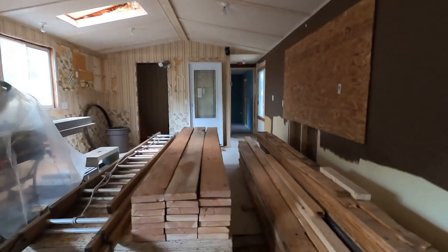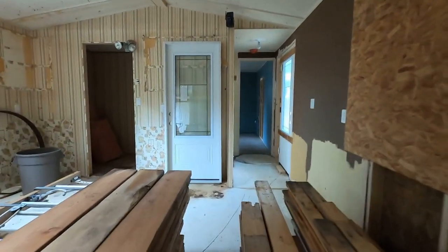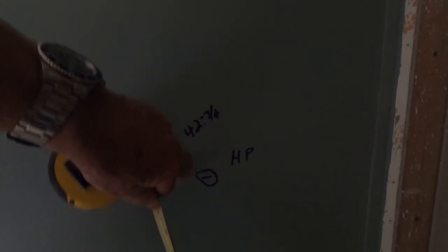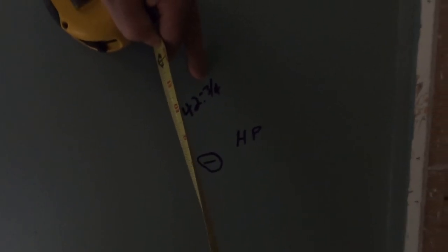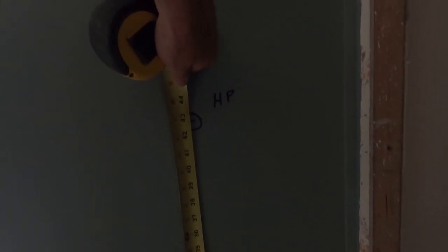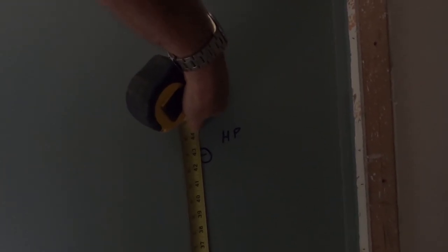This home's high point happens to be at the back here. It's much easier to do this up on top instead of crawling around trying to figure it out. This is my high point, so it's going to be zero. The difference between the high point and the low point is three and three-quarters of an inch. I measure — it's 42 and three-quarters to that mark from the floor.